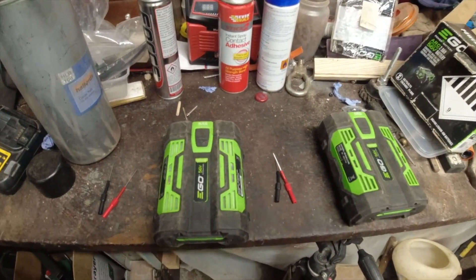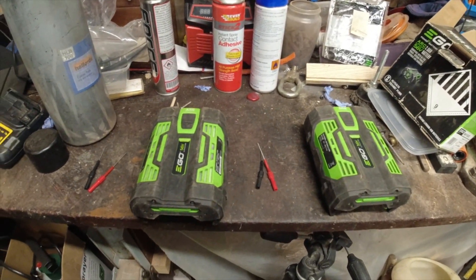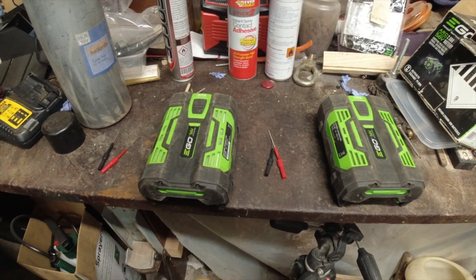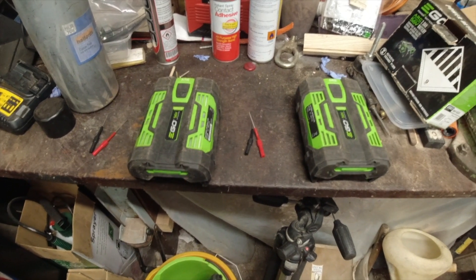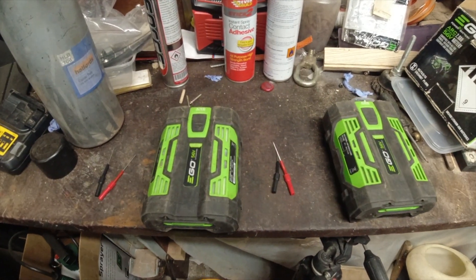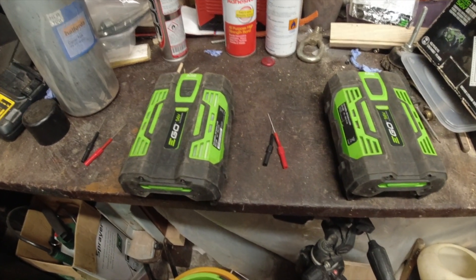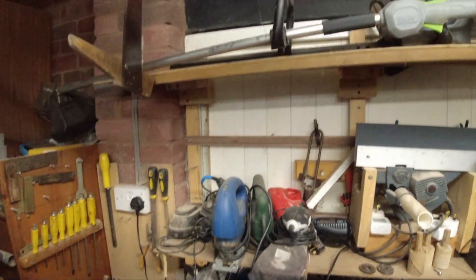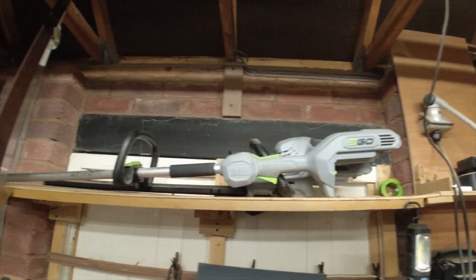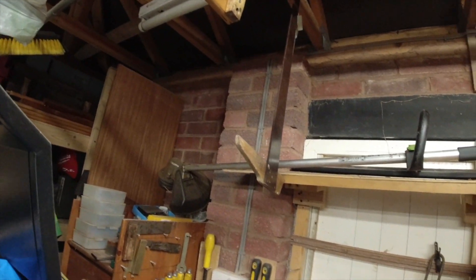Oh hello and welcome to another North Wales side-by-side video. Thought I'd just share this little trick with you. These are two Ego 56 volt lithium batteries that I use in my battery powered Ego Strimmer.